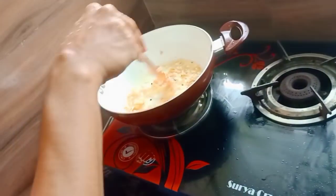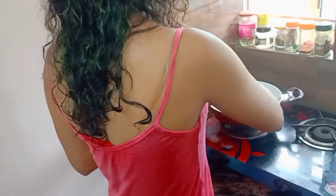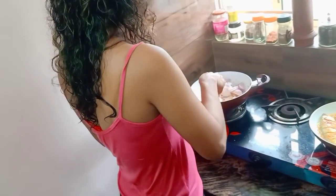Now I'm going to put the chicken in the middle. We have to make nice chicken, because it's very effective. We have to make it easier to do with the chicken.